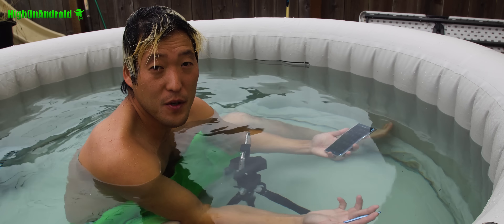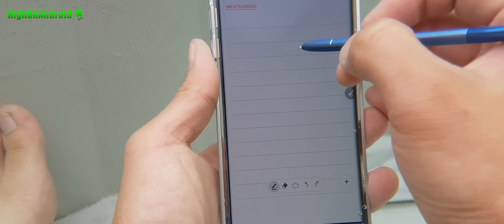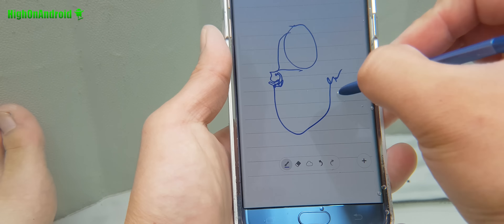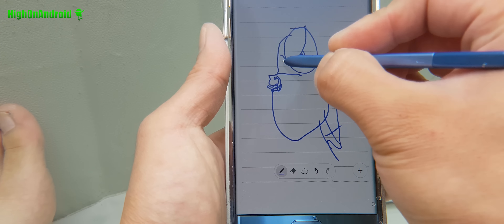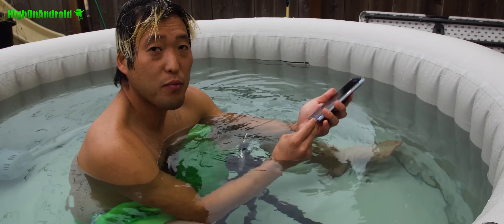The main feature of the Note 7 is that you can write notes underwater. Let's go ahead and try that real quick. So let me draw Odie here and save it. Yes, that looks very good. I'm really impressed.